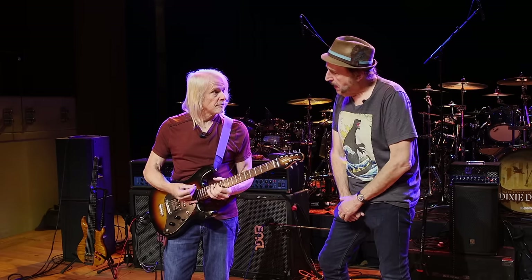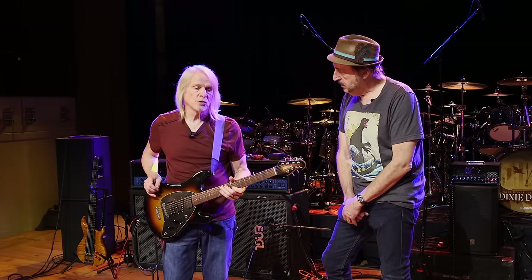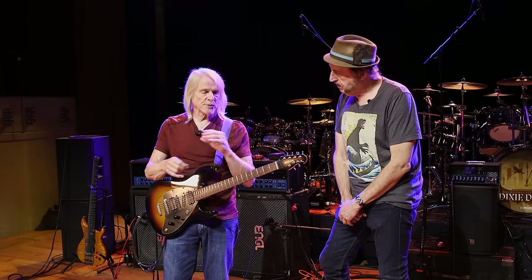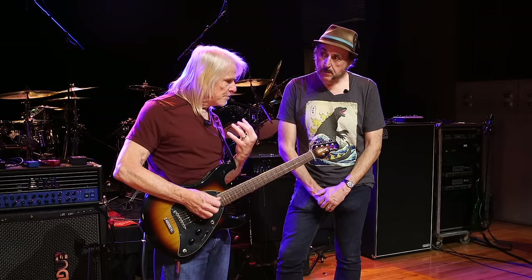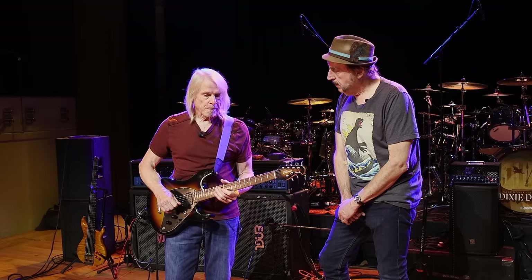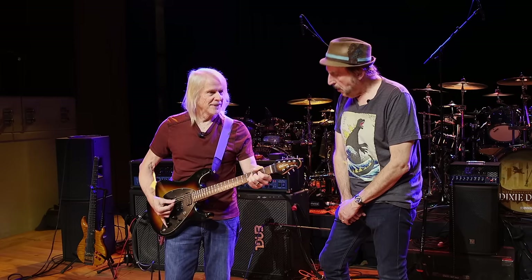What sort of strings do you have on both of these guitars? The Paradigm Super Slinkies right now. I went to Super Slinkies when I started having the problems with my wrists, and now I'm just about ready to think about going back to tens, you know, to get a better impact, because I'm still picking and picking hard. I'm almost there.